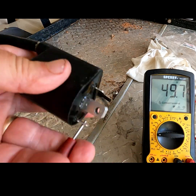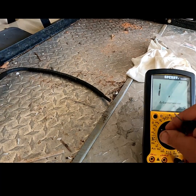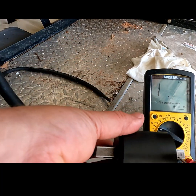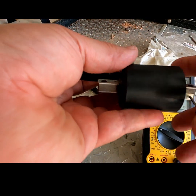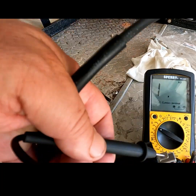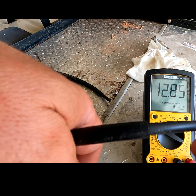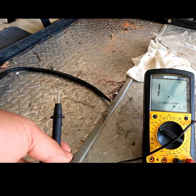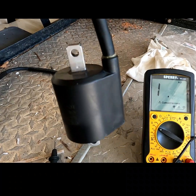Now we're going to do the same on the secondary coil — move it to 20K. I'm going to put my common down there on the bottom, and now I'm going to put it on the spark plug lead. This one reads 12.85K ohms.